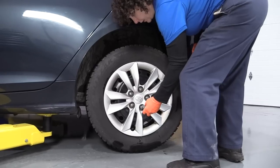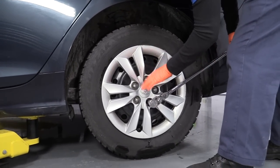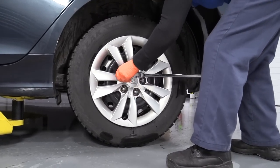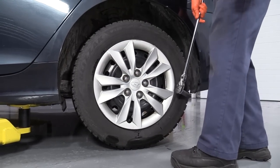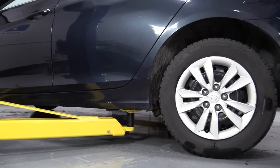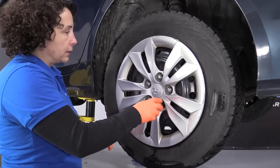21-millimeter socket and we're going to take the wheel off. I've still got the weight of the vehicle on the tire so that I can break the lug nuts free without the tire spinning. Now I'm going to bring it up using my two-post lift — you can use a jack and jack stands at home — and take the lug nuts completely off.